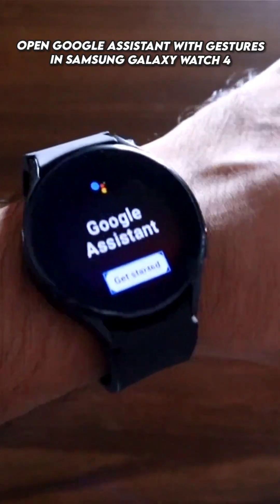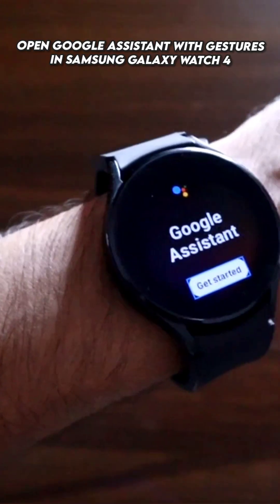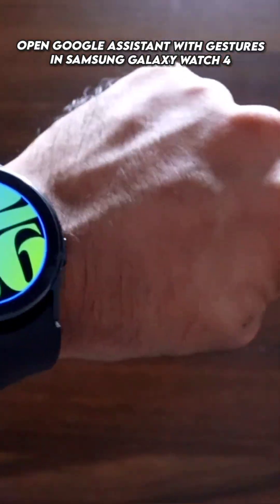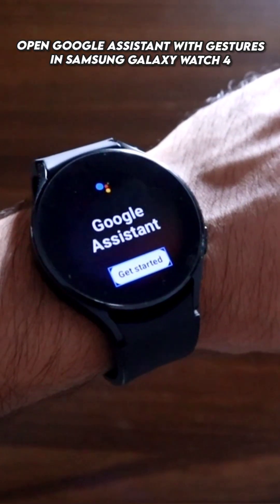You can select any app to open with this gesture. Let's see it once more — make a fist twice, do the pinch gesture, and there's Google Assistant.